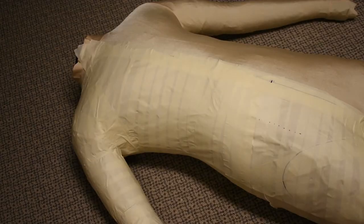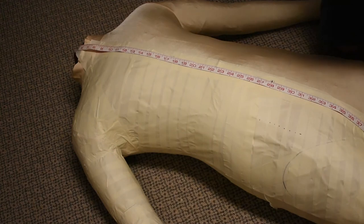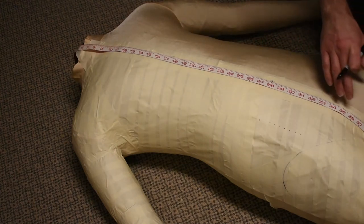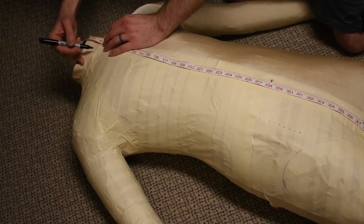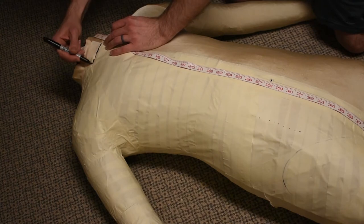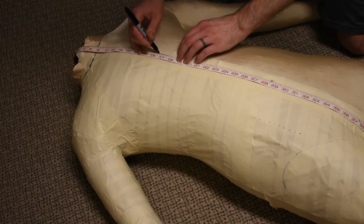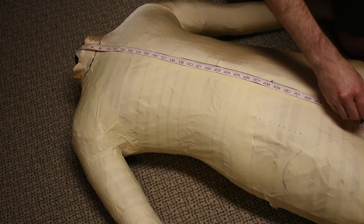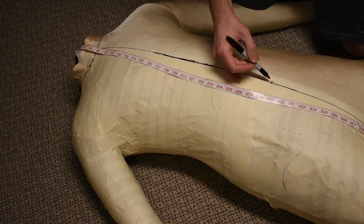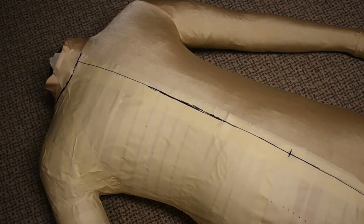I've got my spandex bodysuit put on the duct tape dummy and it's been covered in masking tape so I can draw in my patterns. Next step is to draw a center line — I'm going to use this fabric measuring tape, lining it up with the center of the crotch seam and roughly where I think the center of the neck is. I'm also going to outline the seam on the neck for the collar. Off camera I also marked out where my belly button is, which will be useful for when we put in the ab muscles.